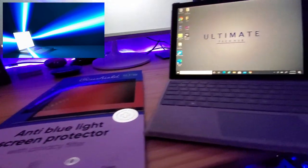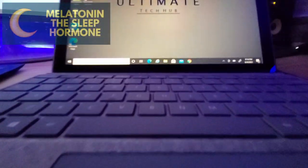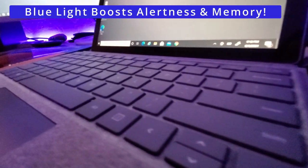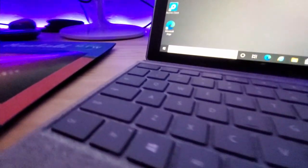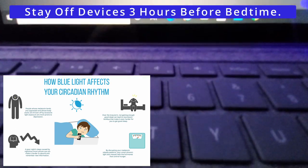So how does blue light affect your sleep? Blue light suppresses the body's release of melatonin, a hormone that makes us feel drowsy. While this may be useful during the day, it becomes unhelpful at night when you're trying to sleep. Studies have shown that if you stay off your devices for three hours before you go to bed, you'll get much better sleep.